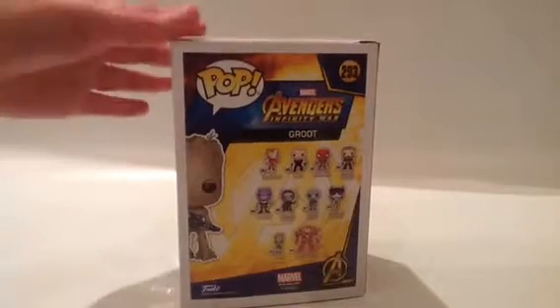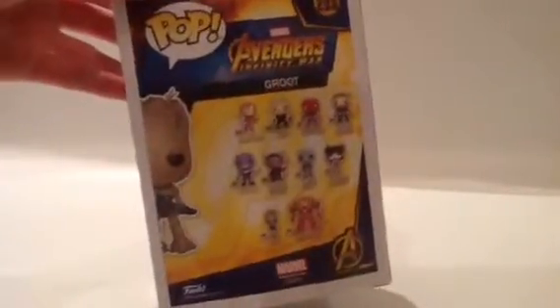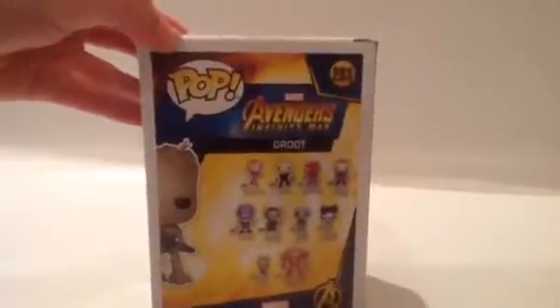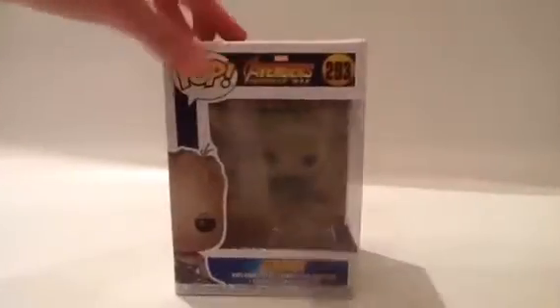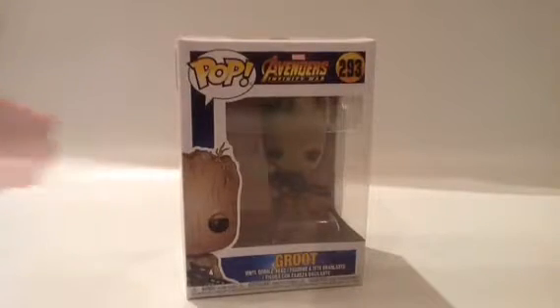On the back, it's more of the Pop branding, and it shows all these other characters from Infinity War. And then on this side, it just shows Groot and half of his face, and then the number. Now that we've seen all of this box, let's open him up.